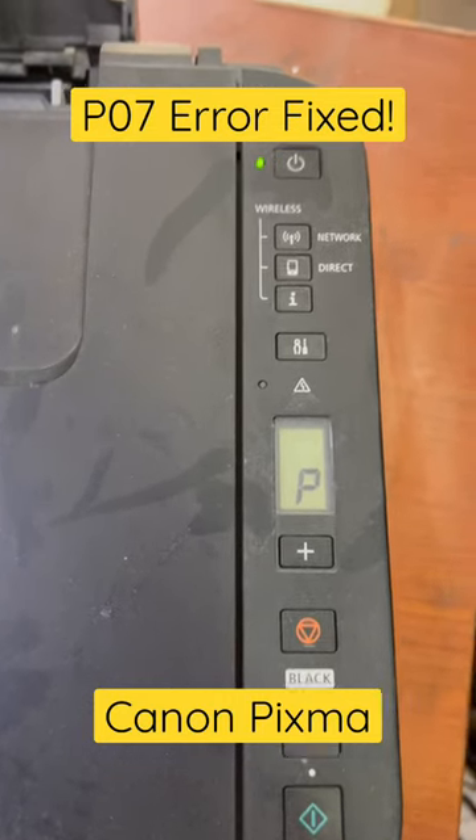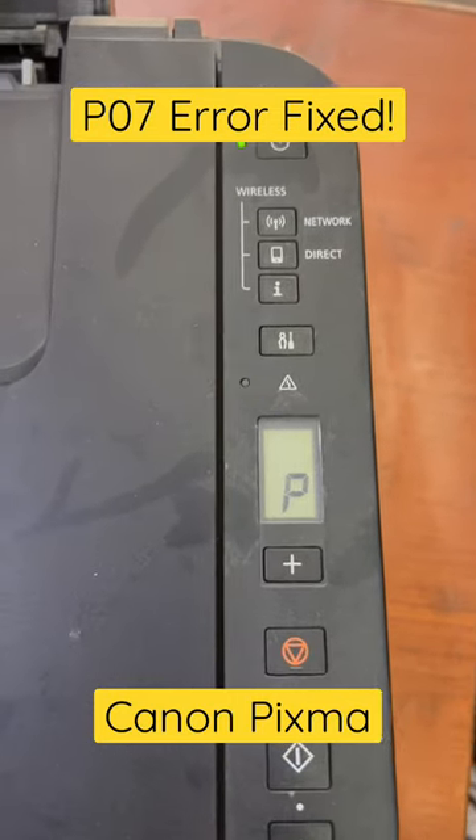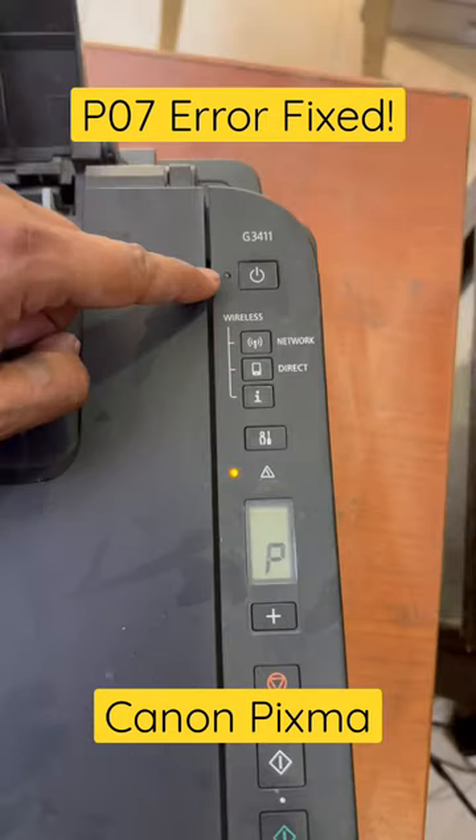Is your Canon G3411 or G3415 showing a P07 error? Here's how to fix it — just watch this video.